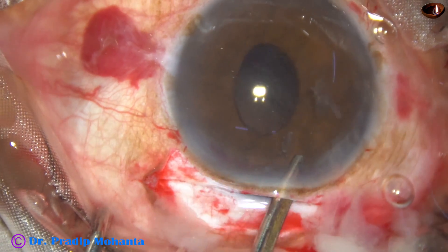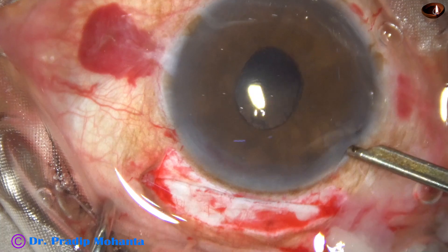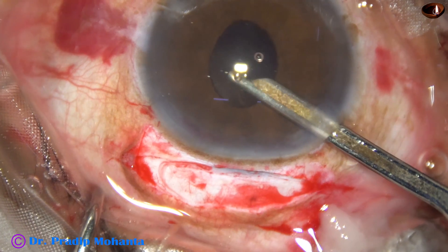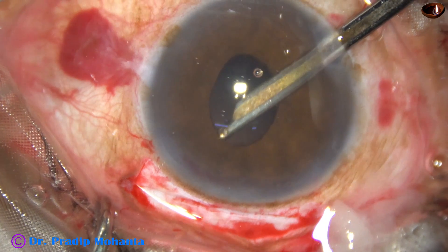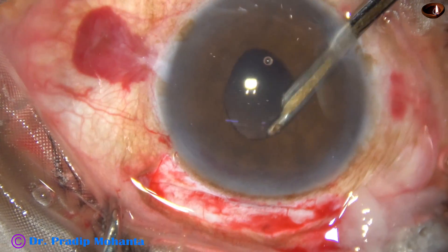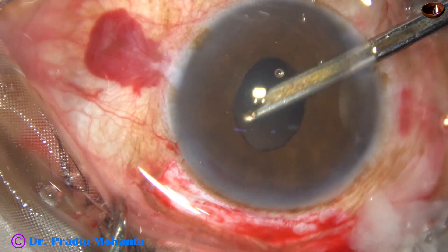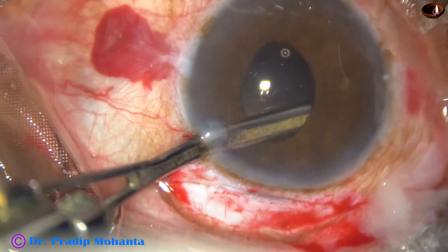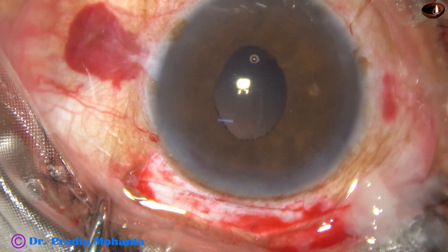The cortex and rest of the lens matter is then removed. I go through the main phaco incision and remove some cortex, then through the incision at 7 o'clock, through which I can very nicely remove the cortex from the superior aspect. Then going through the side port at around 2 o'clock, all the cortex is hopefully removed.